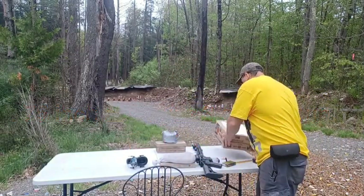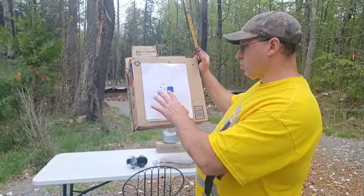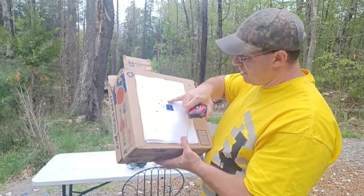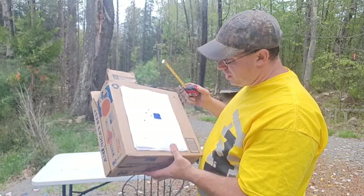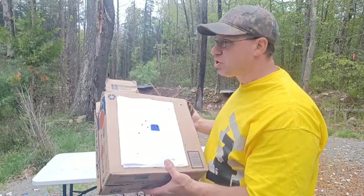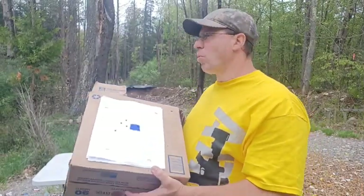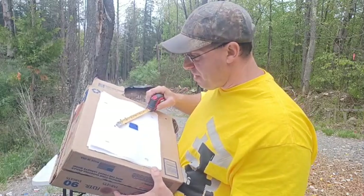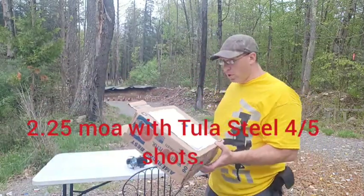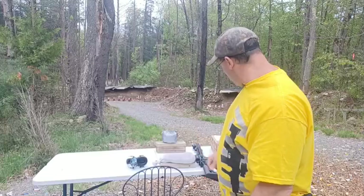Taking it out to 100 yards, it shot a little left so I need to adjust — I want it impacting slightly up and right. With a five-shot group using Tula steel case I got a total spread of three inches. Looking at best four out of five — accounting for a bad round or a pulled shot — I got a two-and-a-quarter-inch group with Tula steel case at 100 yards. Not bad at all.